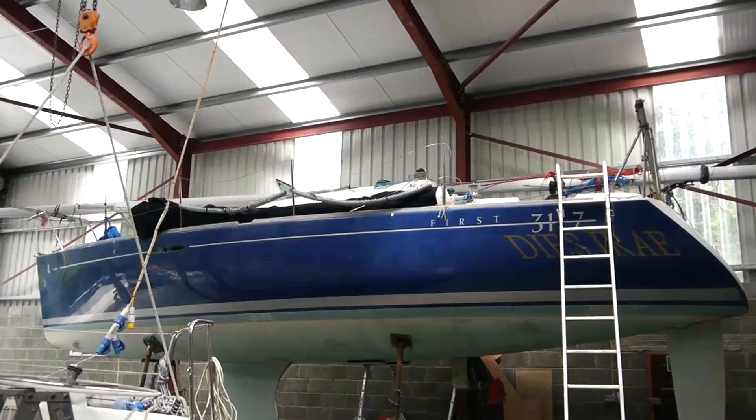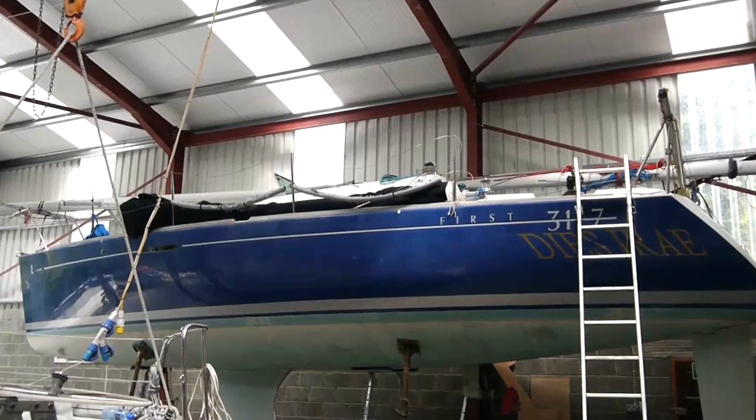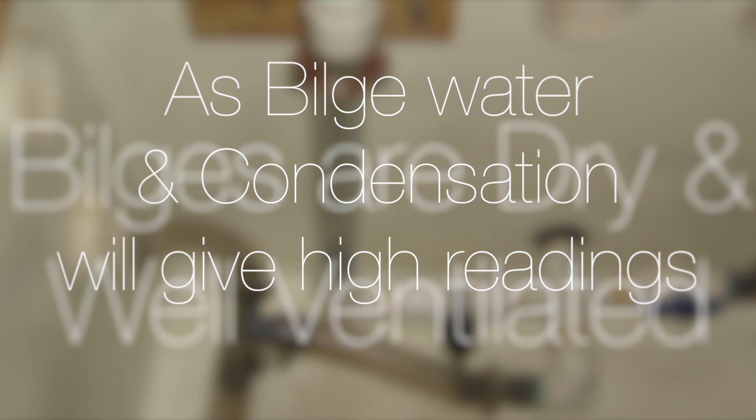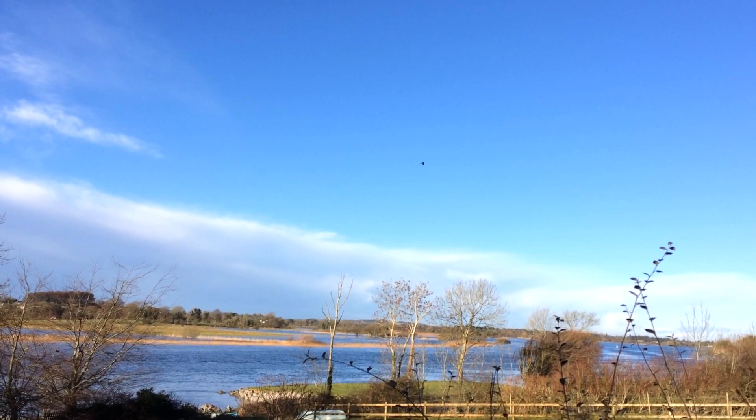Once the boat has been blocked up safely ashore, allow her to dry before taking any readings. Also, make sure the bilges are dry and well ventilated, as bilge water and condensation will give high readings. So choose a dry day if at all possible.